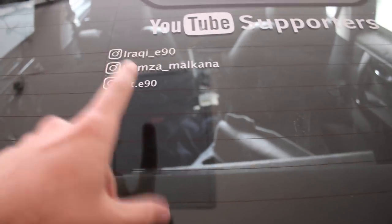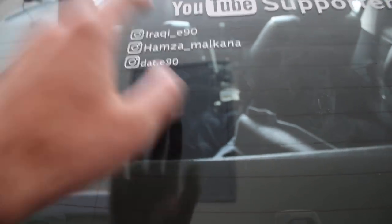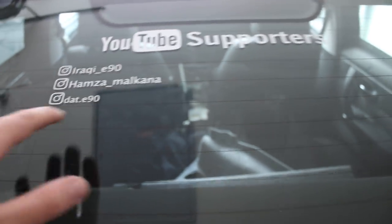Make sure to cop these decals down below, guys — only three dollars, free shipping. If you're outside of the United States it may be a small charge like 25 to 50 cents because I have to pay extra for postage. Now for those of you who are YouTube supporters, I added two new people to the list. Thank you Hamza for sending me that harness — unfortunately it wasn't the right harness, but since you went out of your way I appreciate that. Shoutout to daddy90 for sending me that push-button start — awesome, thank you so much. You also sent me a shirt which I repped yesterday.